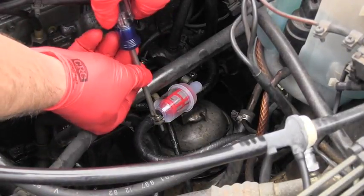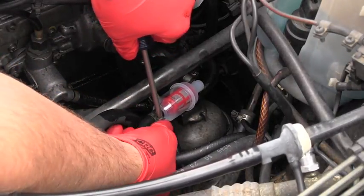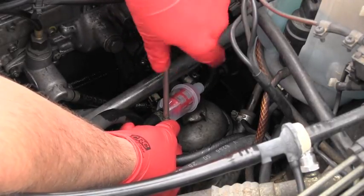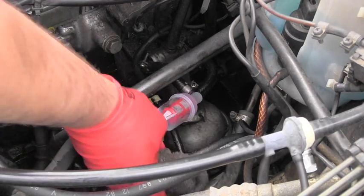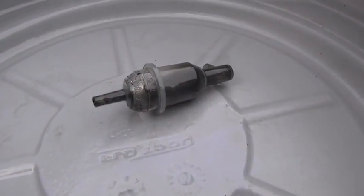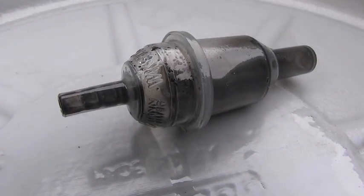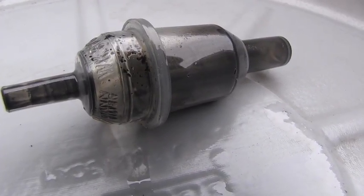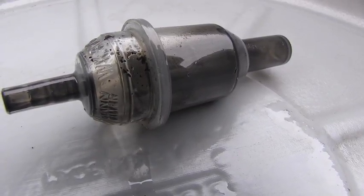I will immediately fasten those Phillips screws so the clamps are nicely grabbing the filter on both sides, and I follow immediately with cleaning as much as possible of that fuel spill. Here you can see the detail of the old pre-filter. This is the inlet side and you can see these chunks, the grains, which the filter nicely stopped from coming to the pumps and the secondary filter.